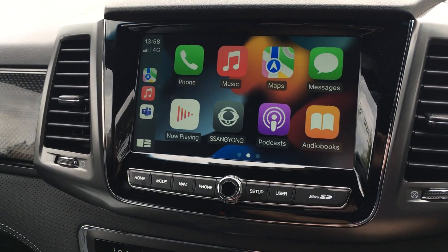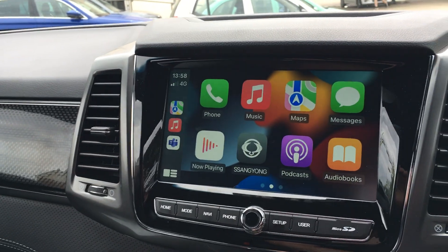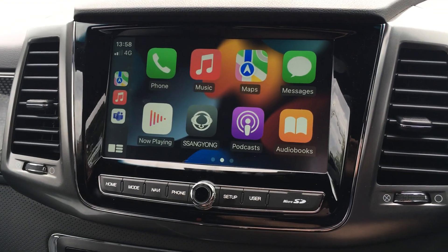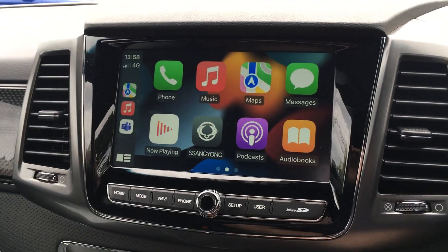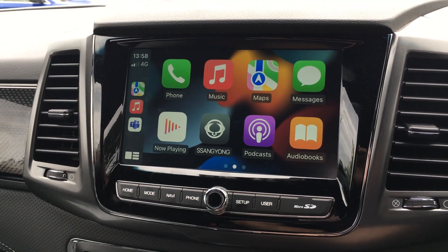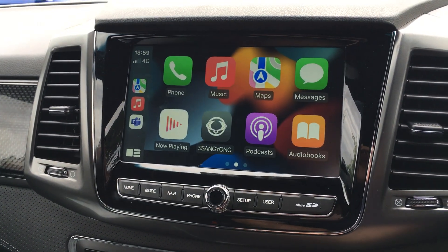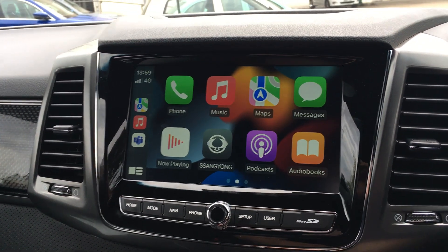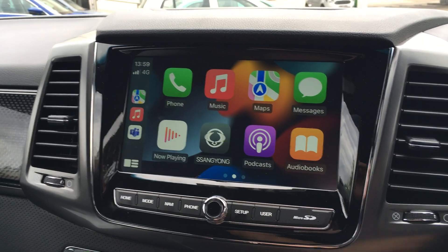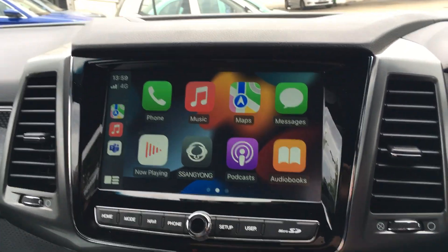It just opens up the world to you as you're driving along - you can do so much more. I think it's a great product and I think everyone needs to use it. With Android Auto you do have to do something slightly different - you have to download the Android Auto app, sync it all, and then use, again, the authentic wire to get it to work. But hopefully that gives you a quick insight of what you can do with the system and how you do it. Thank you very much, bye!